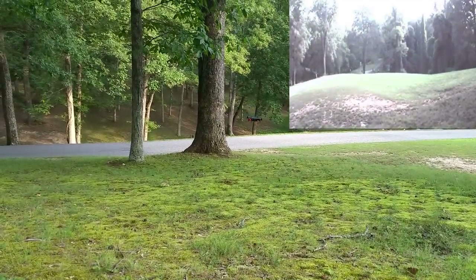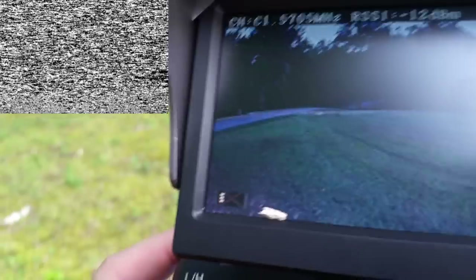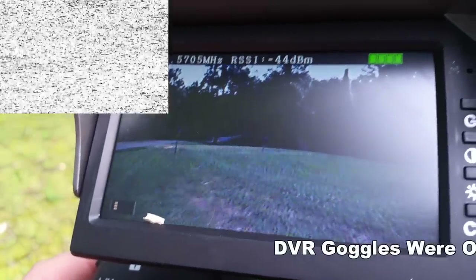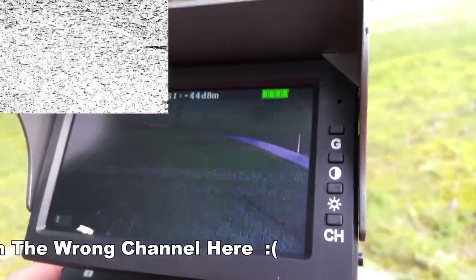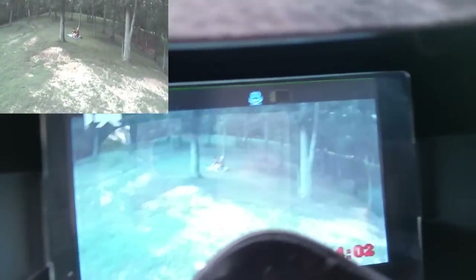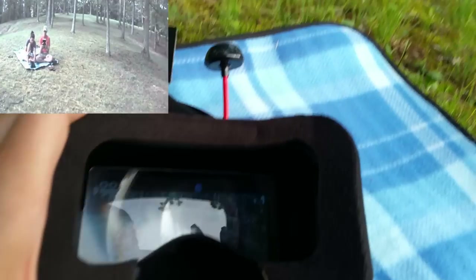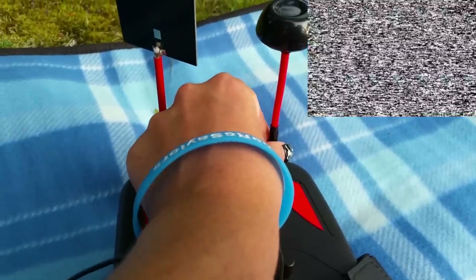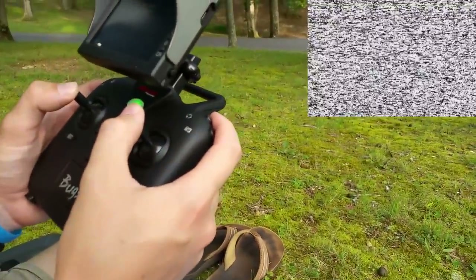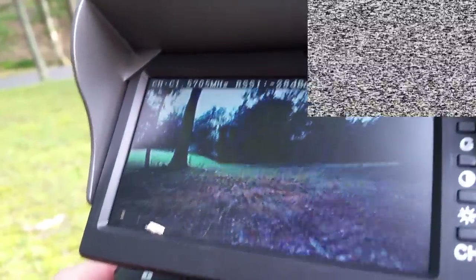Now I'm going to fly FPV using my little monitor here. Going nice and slow — I'm only using the monitor now, not looking line-of-sight anymore. The range is okay; it definitely doesn't have an awesome antenna or anything. I'm going nice and slow through the trees; it's actually behind me now — a little bit of interference. Not too bad.